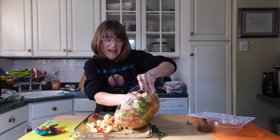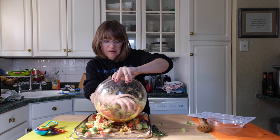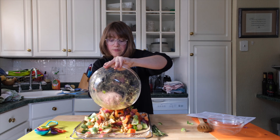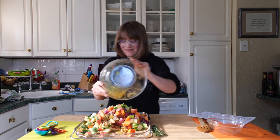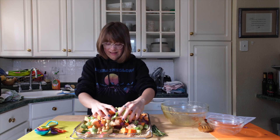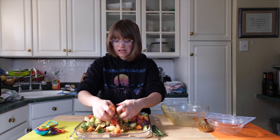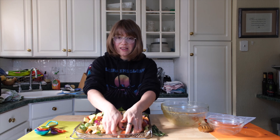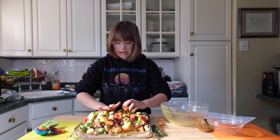Dump everything onto the sheet pan and give it another nice toss. You're going to see how beautiful it looks with all those different colors. Toss everything through so items on the bottom get nicely coated.